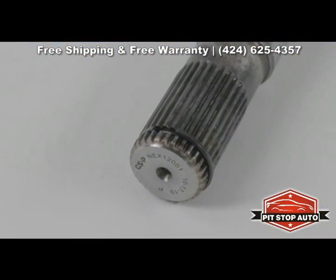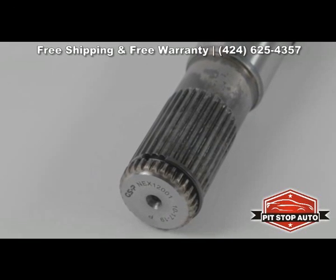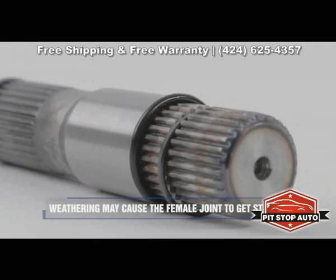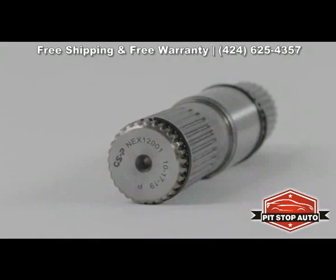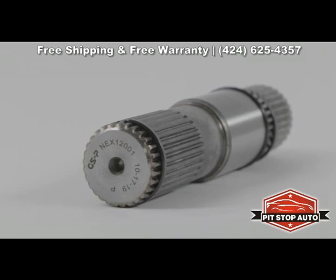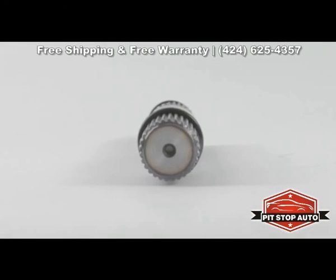Stub shafts are not intended to be replaced; however, in some cases due to weathering, the female inboard joint will stick to the extension. Upon removal of the axle, the extension may pull out and require replacement. Some extensions have bearings that may be excessively worn and may require replacement.